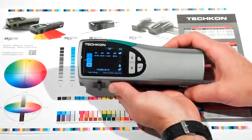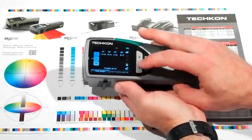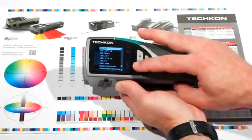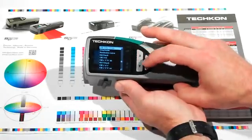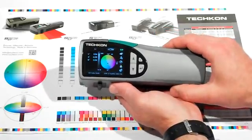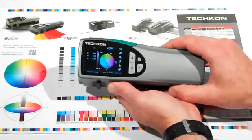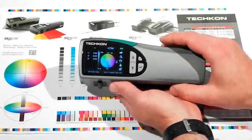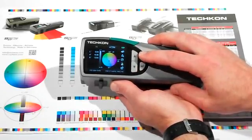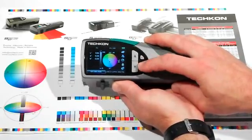The new SpectroDens is equipped with a high-resolution color display, designed to be more intuitive and to improve productivity by enabling a visual representation of CLAB values. Navigation consists of a down arrow and an up arrow, so you can navigate to the feature or function you wish to select. Once you've highlighted what you want, you hit the enter button and that feature is selected.